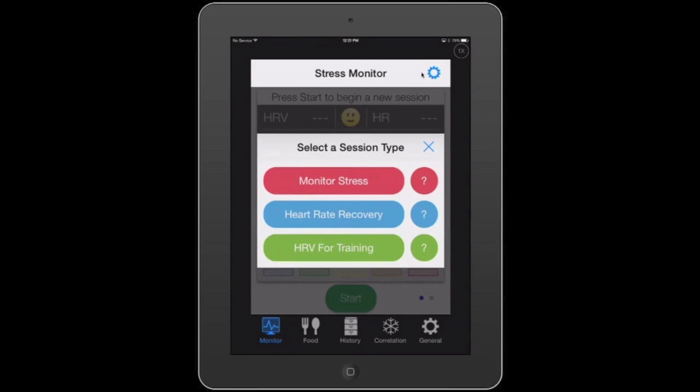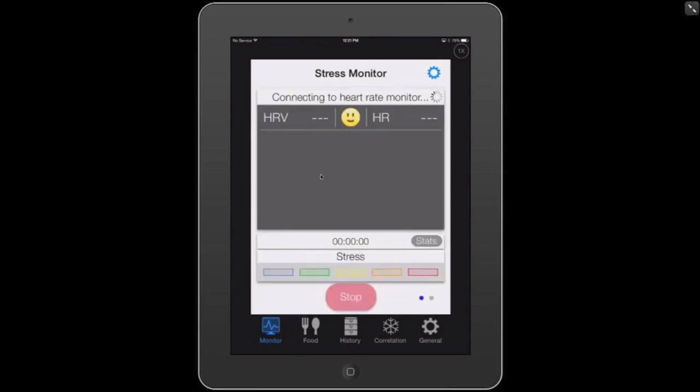Here we have three session type options. We can just monitor stress, we can do a heart rate recovery session if you're an athlete or interested in heart rate recovery after exercise, or we can perform an HRV for training session. HRV for training sessions are usually performed first thing in the morning on a daily basis — whether you're an athlete or someone just interested in tracking your HRV. It gives you a nice graph and chart to track heart rate variability over time. But today, let's just do a standard monitor session.